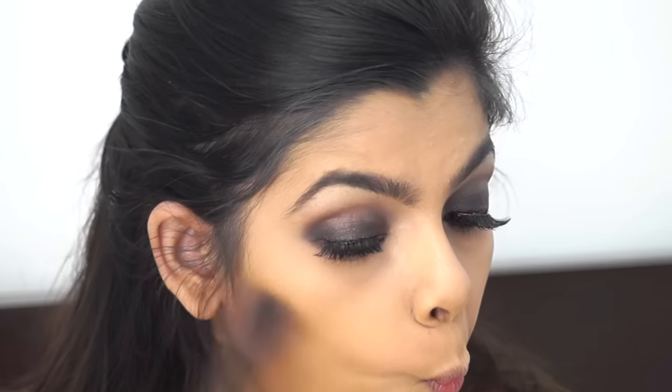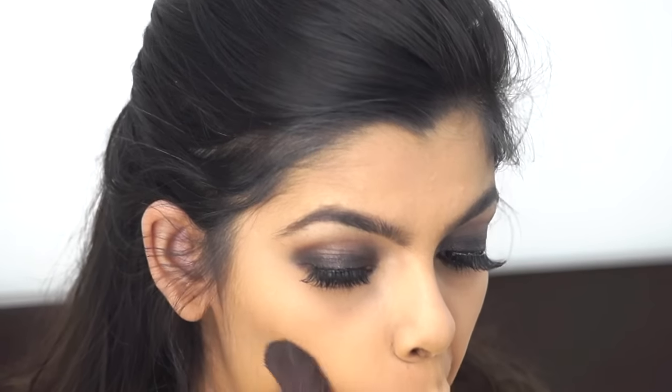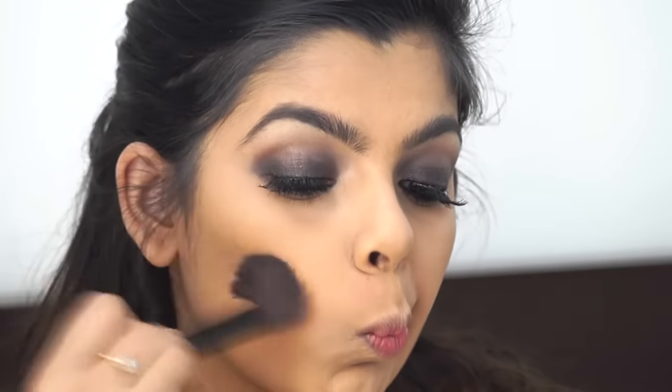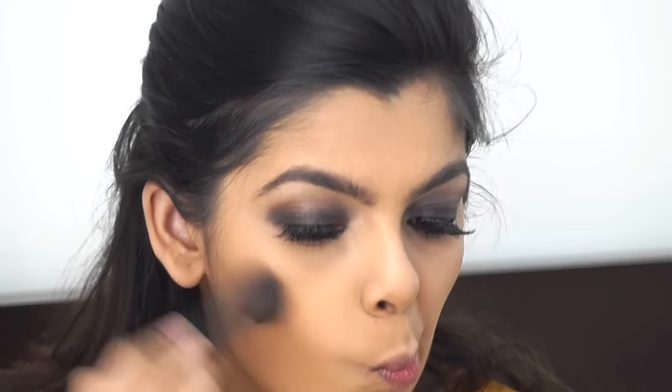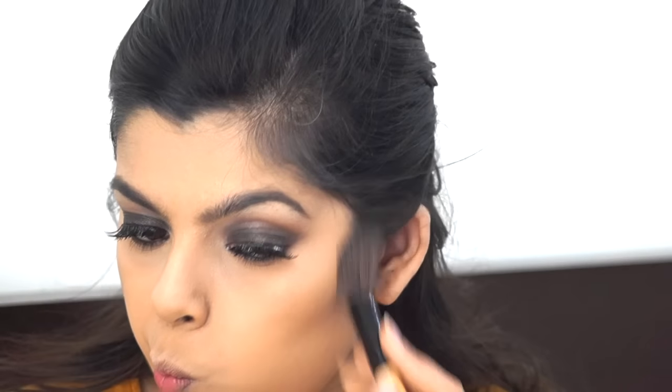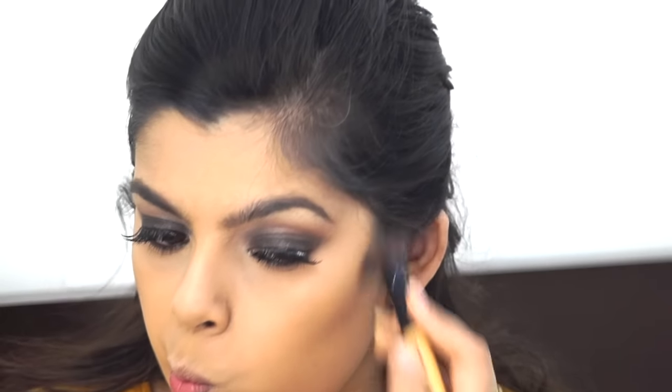Taking this taupe-brown shade, I'm contouring. It's such a beautiful shade for contouring — I use it all the time because it's so perfect for my skin tone. It's also more affordable and convenient since you're using one palette for so many purposes.